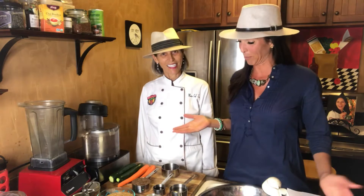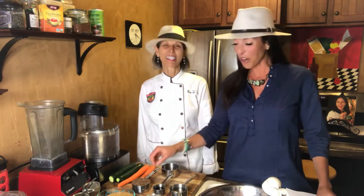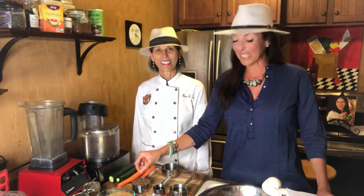Did you know that pumpernickel is actually caraway? I just learned that. I was like, where's the pumpernickel? It's actually caraway seeds. And you'll recognize that smell when you make it. It's delicious.